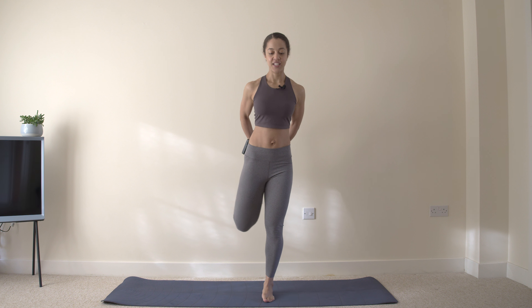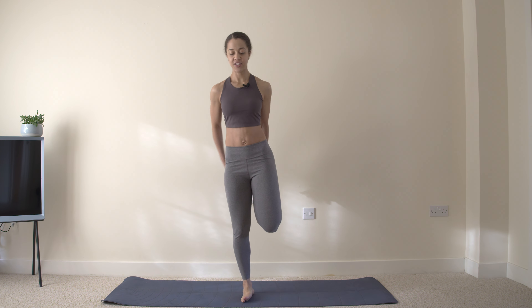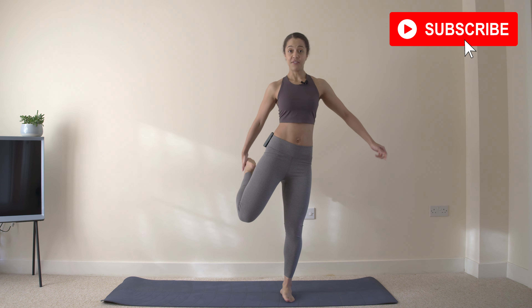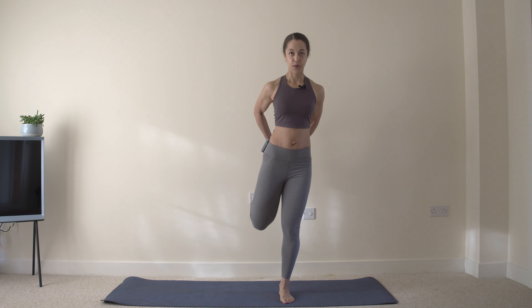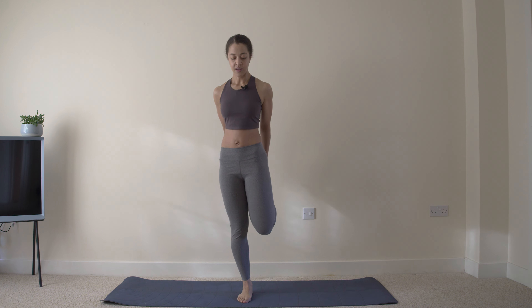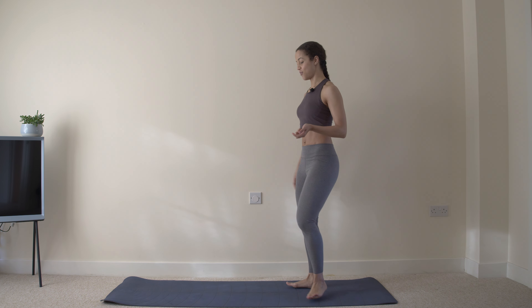These mobility and stretch routines can be great for recovery between some of the more intense workouts of the series, to keep you doing something most days of the week. Feel free to come back and repeat this throughout the week. Now we've got our roll down.